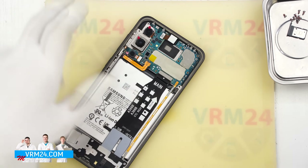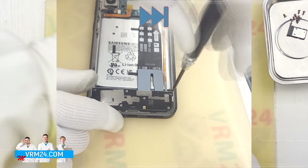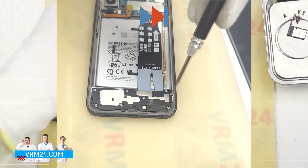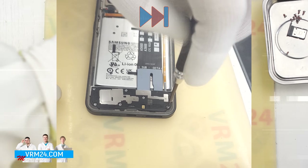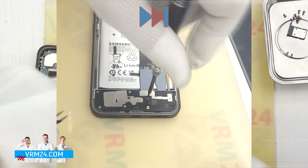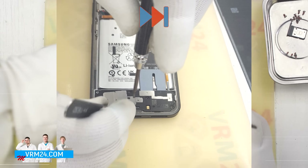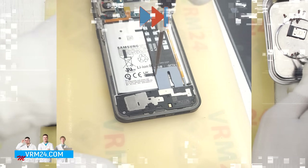After that we use the same non-metallic tool to disconnect the battery connector. Now we will move on to the screws at the bottom section — again using the same 1.5 mm Phillips screwdriver. If the screws are hard to remove we can use a magnetizer, tweezers, or both to help get them out.